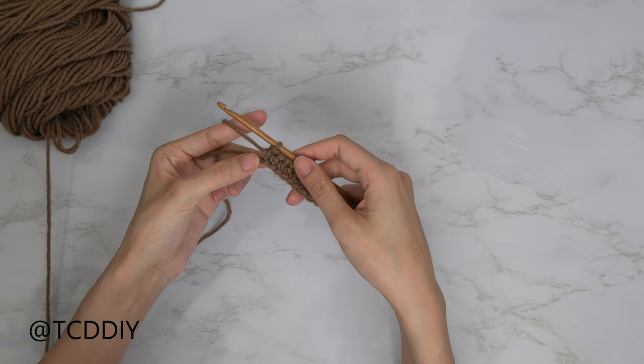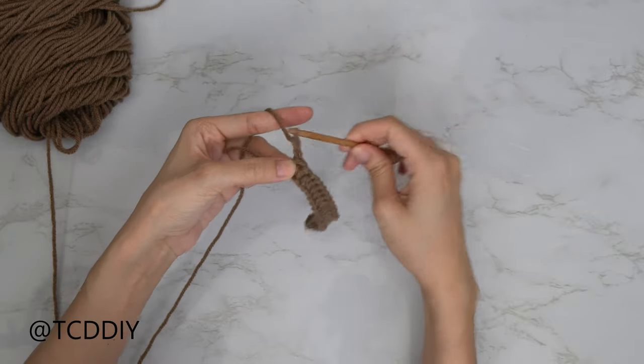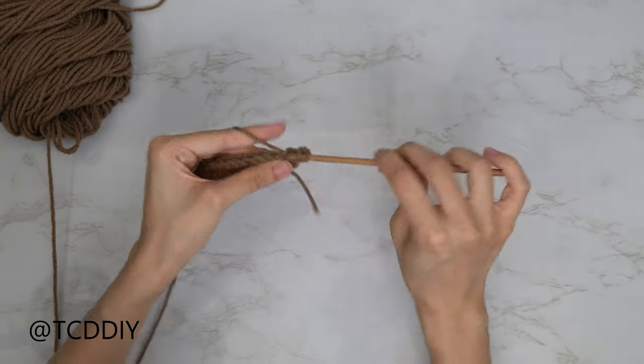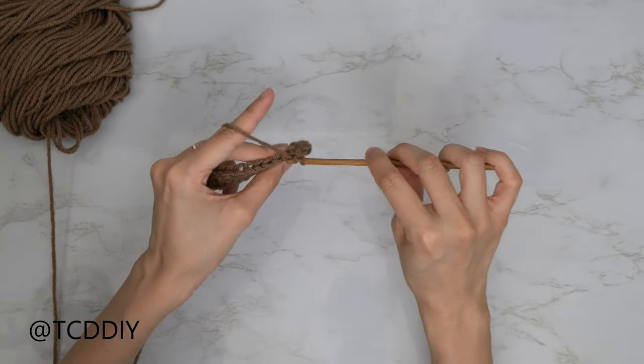Prepare for a half loop — we should have three loops on our hook. Yarn over, pull through all three. Make your way down your chain putting one half double crochet into each. Now that we've made our way down to the end, to start the next row we're going to do a chain up of two and flip our work. From here, put one back loop half double crochet into every stitch until we have just one left, then we'll come back so we can increase into there together.